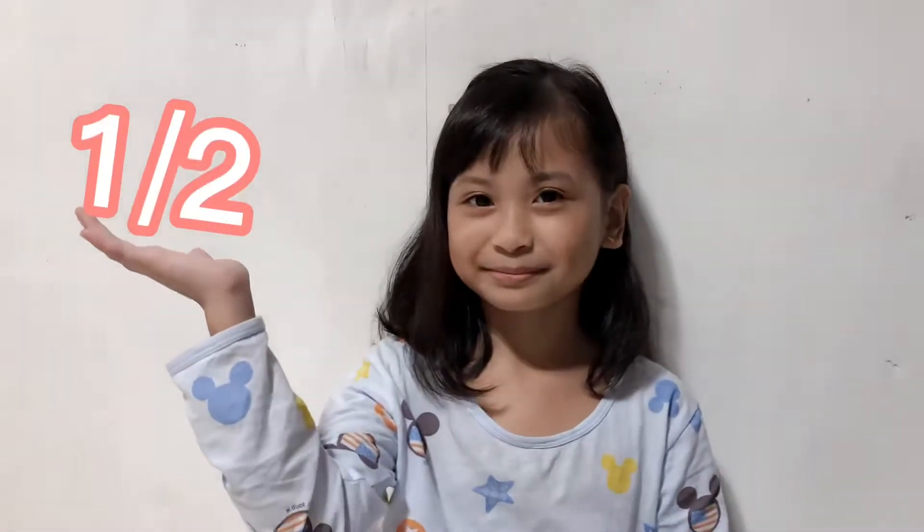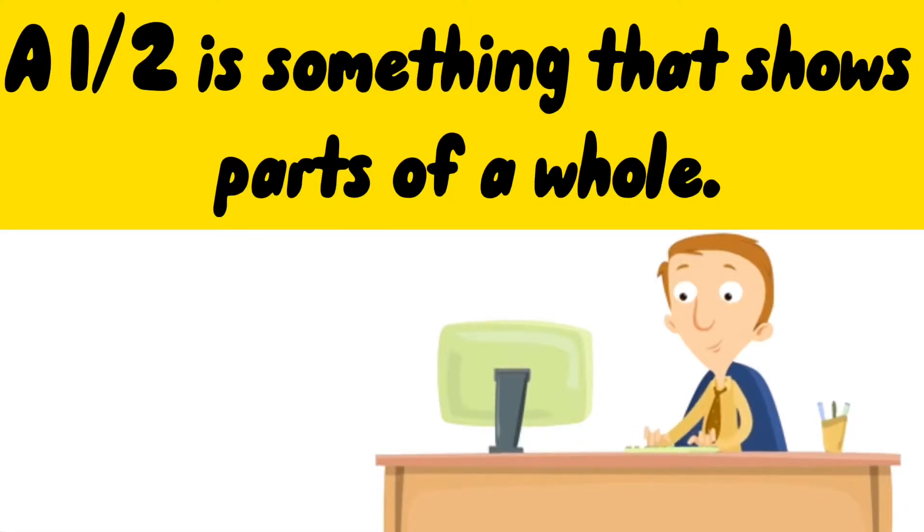First, let us know what is one half. One half is something that shows parts of a whole.